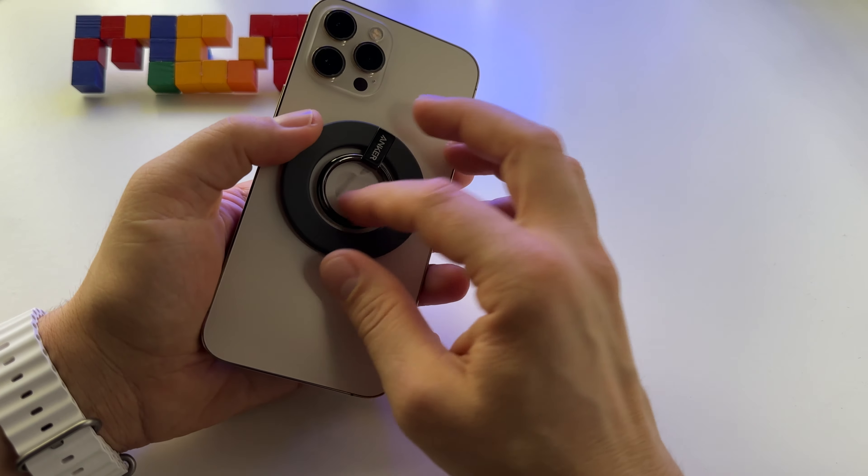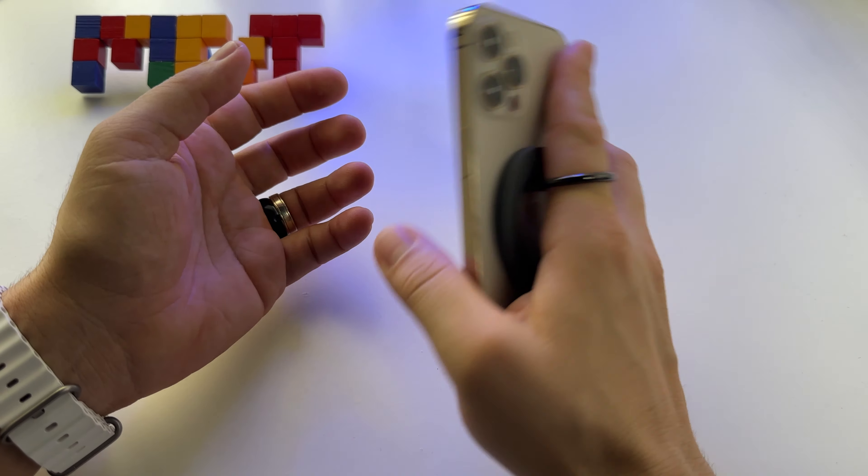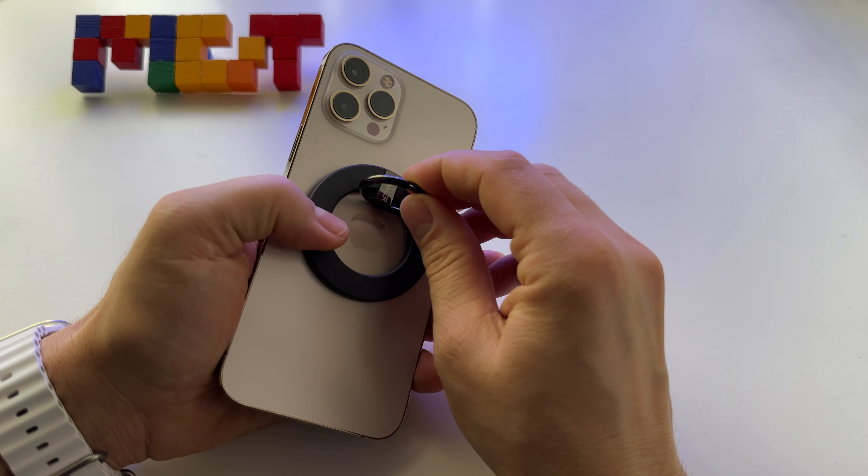I want to be using it outside to hold the phone, but it's not for me anyway — I just want it for the kickstand. Like this — it's fast. I just put it here like this, and this is it. I have my phone here.